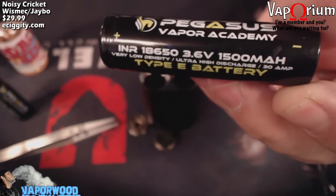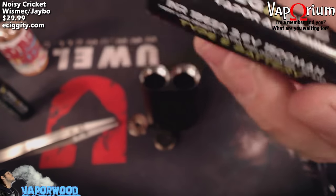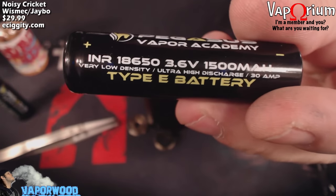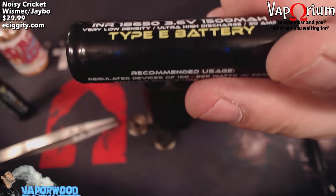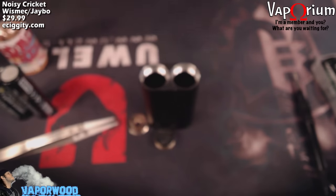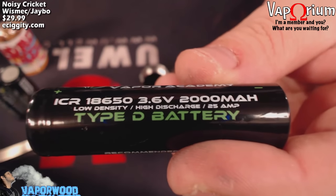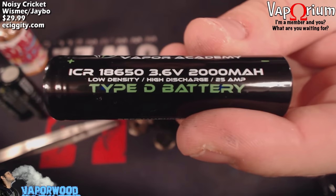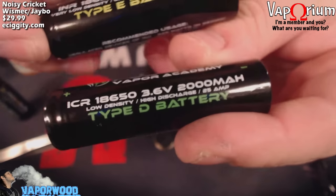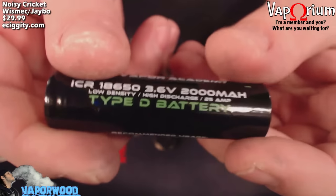Definitely check out pegasusvaporacademy.com — there will be a link in the description. He has several different types of batteries for different vaping occasions. The Type E ultra high discharge has very low milliamp hour (1500mAh) but super high discharge for a really hard hit. He also has the Type D battery — still great for mech mods, a high discharge 25 amp battery, but with 2000mAh. Both are great for mechs, just good for different things.